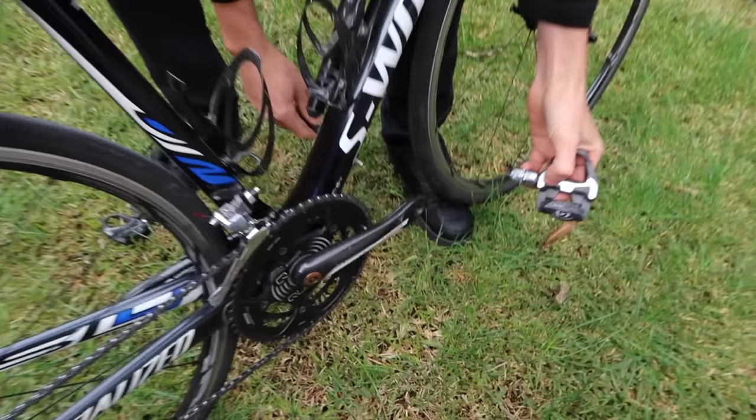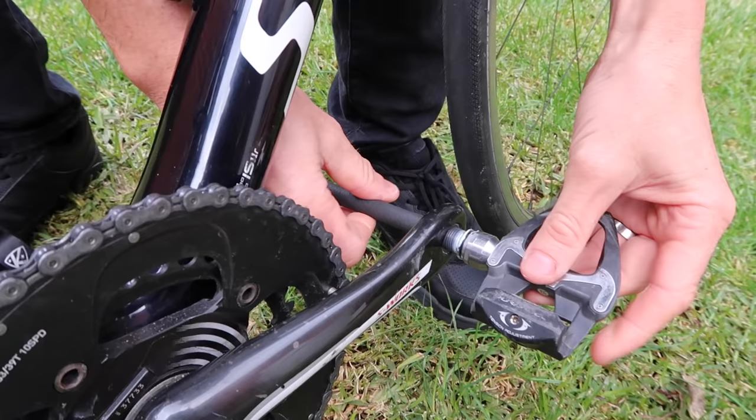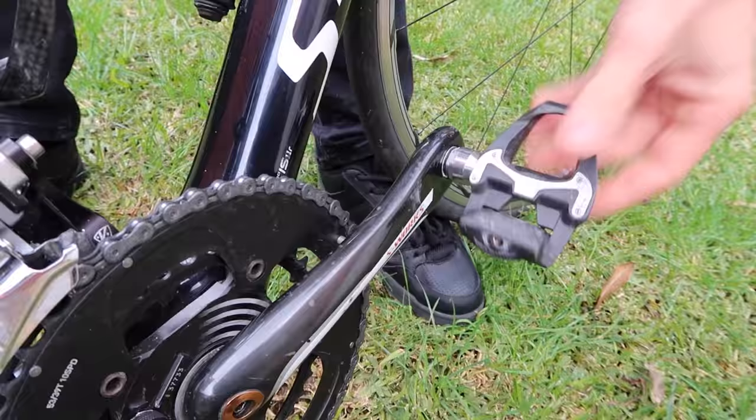Once you've greased them, putting them back on is just the reverse. I use the other end of the tool — come straight back down, tool through there, tool in place, and spin back the other way. Doing it this way you won't cross-thread either, because there's not a lot of pressure being applied — it's just simply the opposite direction. Pedals don't need to be tightened a lot, just a little push down and you're done.